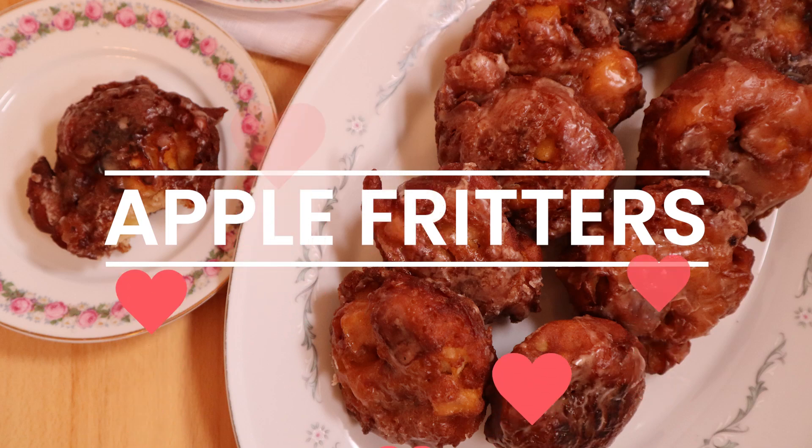Hey guys! It is the falliest of fall days out there today, so I think it is finally time to take on apple fritters. Apple fritters are one of my favorite orders to get at an old-fashioned donut shop, but I've never actually tried making them myself. I did a lot of research into figuring out how to make a fritter, and there are a lot of different ways to make one — so it was kind of like a choose-your-own-adventure when it came down to trying to figure out this recipe.